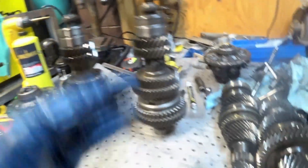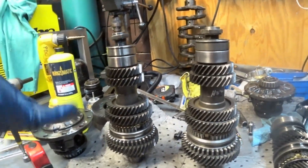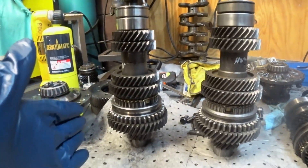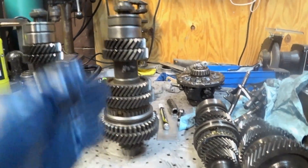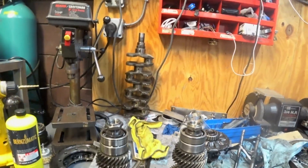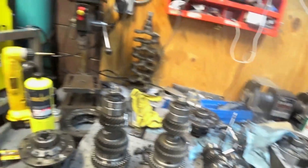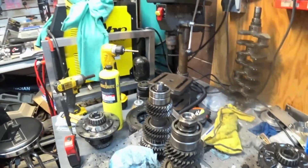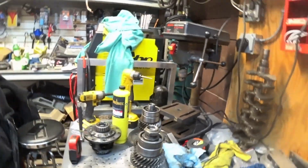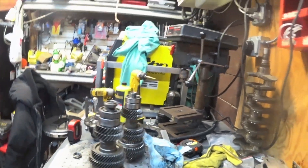This is where we got to today — these are the H22 stacks and these are the Prelude third-gen stacks. What I'm going to do is take everything off the counter shaft for the Prelude and use all the H22 gears on the Prelude counter shaft. I'm just going to take everything off, swap them over, and then put them back into the case to make sure everything works correctly. I'm going to try my best to record it so I don't mess up or forget where something goes.